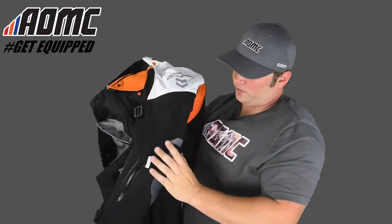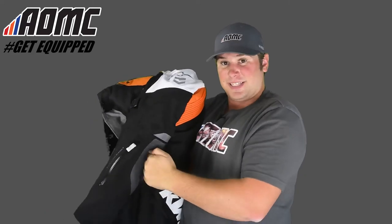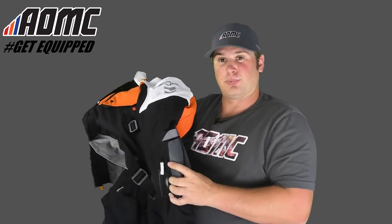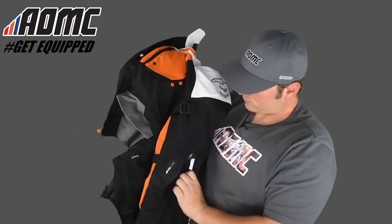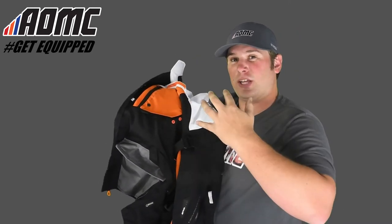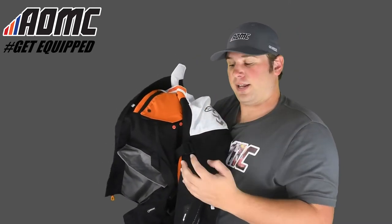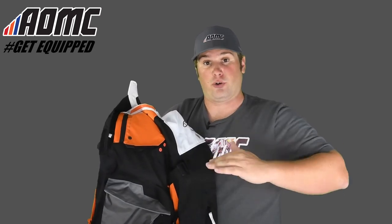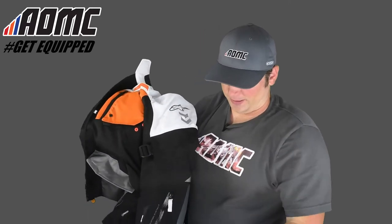As far as the sleeves go, right here in the elbows there's really nice protection — heavy duty armor in there — so in case you happen to crash, you're protected in the elbows. There are straps to keep the jacket tight on you; if it's really cold, you can tighten it up, or just use them for comfort and fit. Speaking of fit, you might want to go up a couple of sizes compared to your normal size because it's based on European sizing, so if you're a bigger guy, you might want to go even bigger for a more comfortable fit.